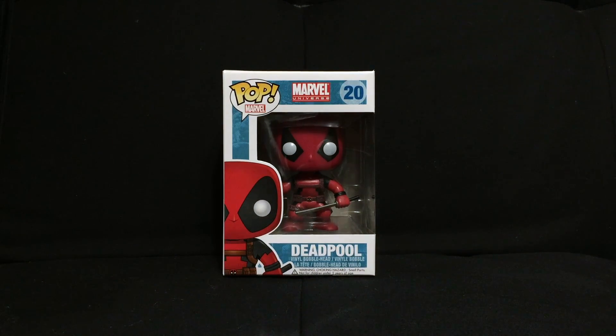If you guys haven't checked out my Deadpool movie review, please check that out, as well as the previous pop vinyl review that I just did — that is the X-Men Deadpool, the FYE exclusive.